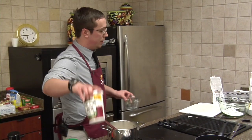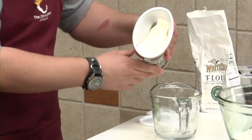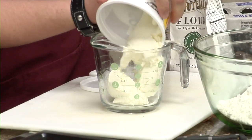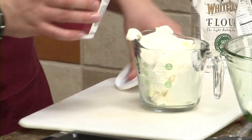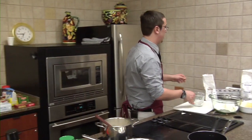Two cups of whole milk ricotta. I prefer the Sorrento brand — it's a very good brand. Then two eggs, lightly beaten.